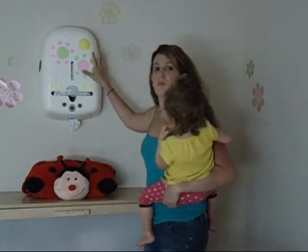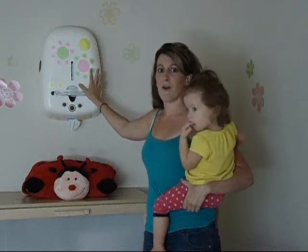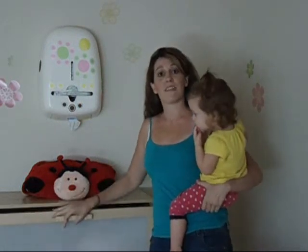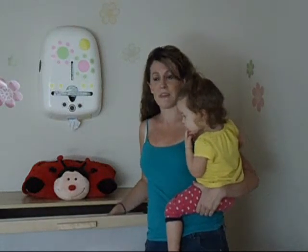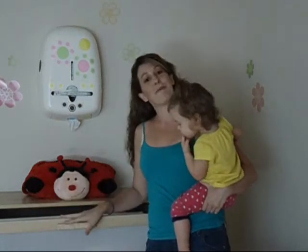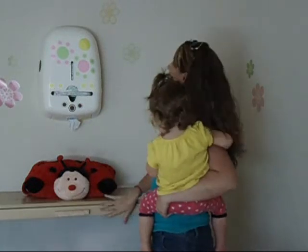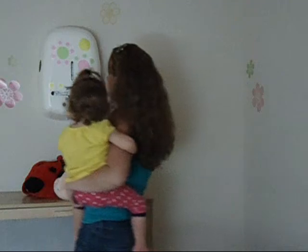It simply mounts to your walls — very easy. My husband did it in about 5 minutes. It gives you your floor space back or your drawer space. I know with my little ones I always used my top drawer to hold their diapers and wipes, but now I have my drawer space back for all their other goodies. And girls have a lot of goodies! So I simply mounted this to my wall to hold all diapers and wipes.